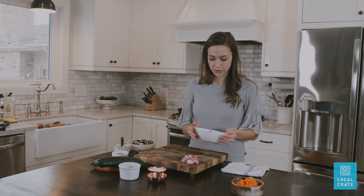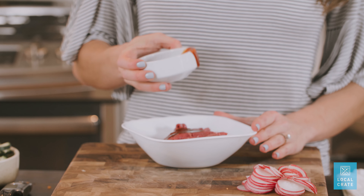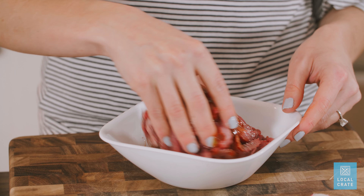Today we're going to be making bibimbap. We're going to take our beef and add about half of the bibimbap sauce and two teaspoons of water. Season it with a pinch of salt and pepper.